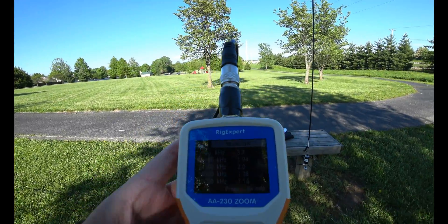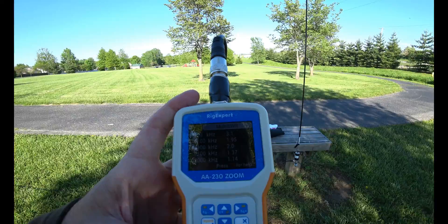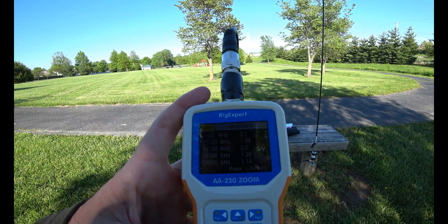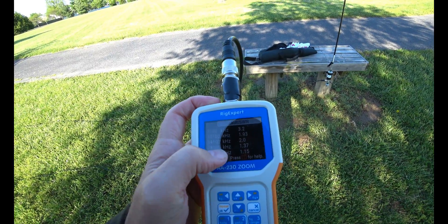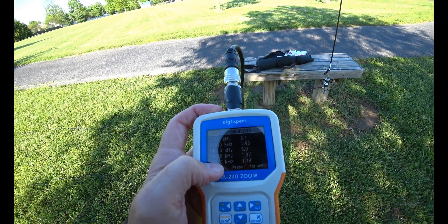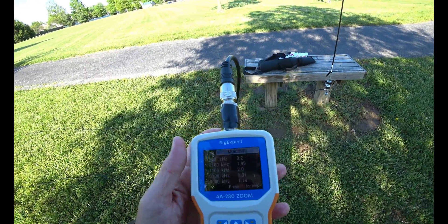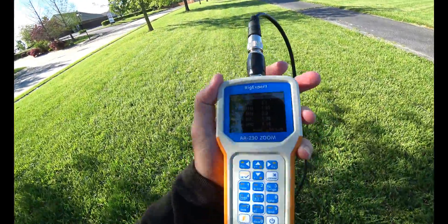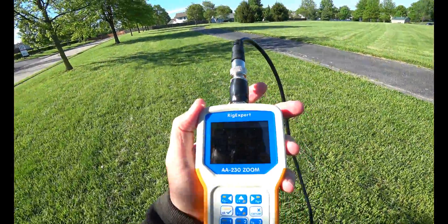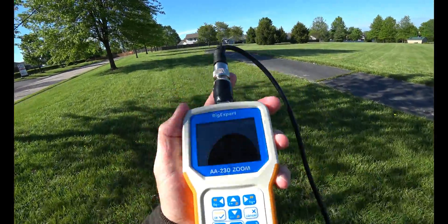You can see the SWR with this counterpoise setup. At 10.1 MHz, we're pretty good. At 14.1, we're pretty good. At 18.1, we're excellent. 28 megahertz - excellent. But if you move the coax around, you'll get different results. Let me walk out here and straighten it out.